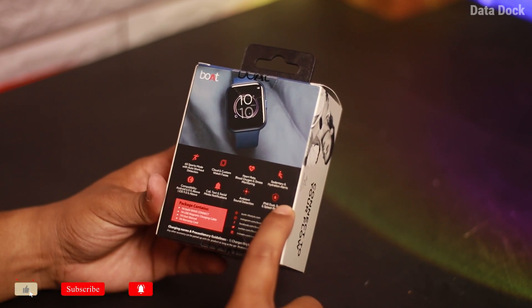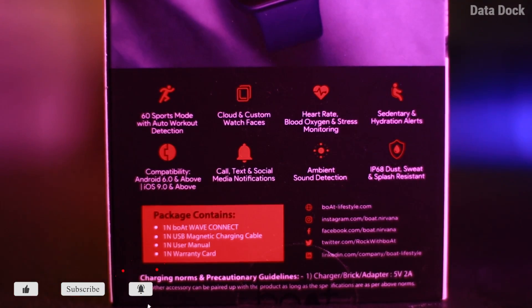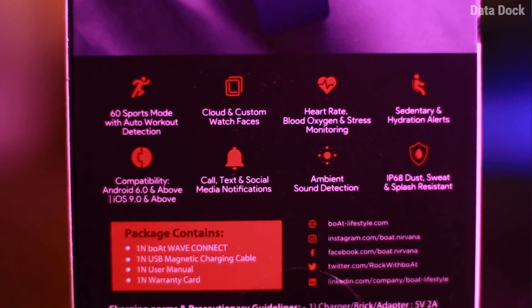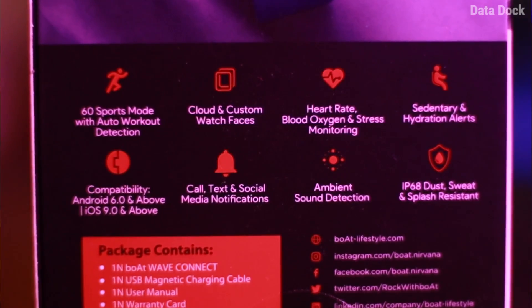There is some highlighting information starting from 60 sports modes, cloud and custom watch faces, heart rate, blood oxygen saturation and stress monitor. Another thing is IP68 certification, which means dust, sweat and splash resistance.